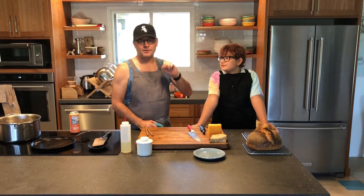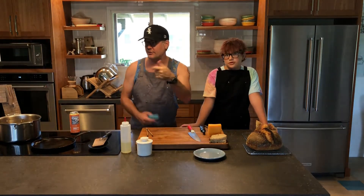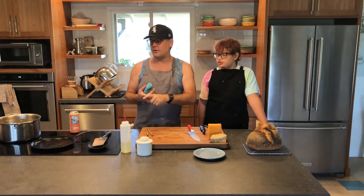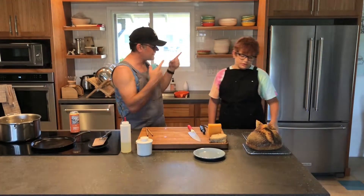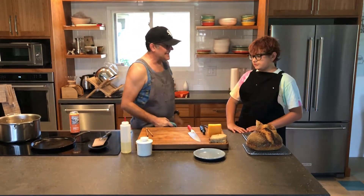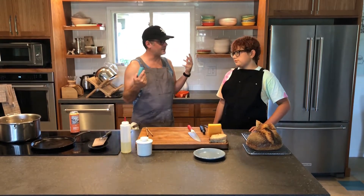Welcome to Kratz Kitchen episode number five. Today we are not going to try a new recipe — we are going to make a kind of standard in our house, which is inside-out grilled cheese.